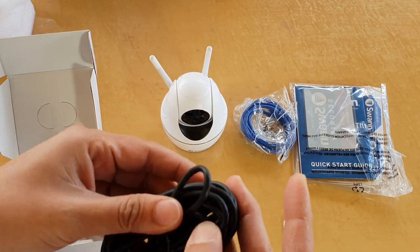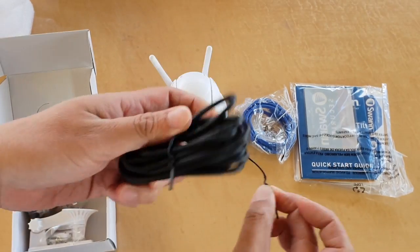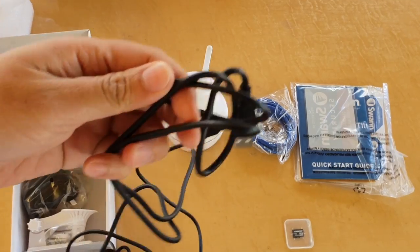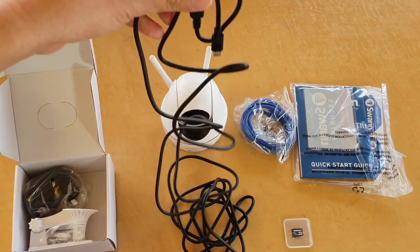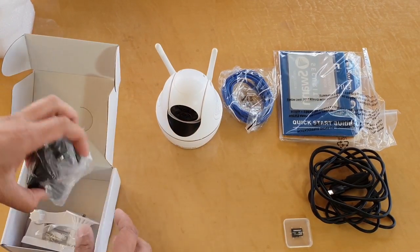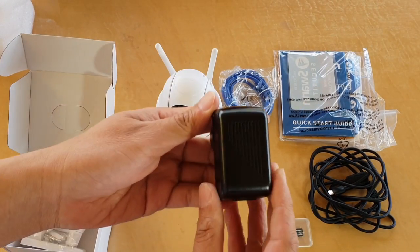There is also a USB charging cable. Then you have the charger adapter, which is where you plug the cable into the charger and into the camera.